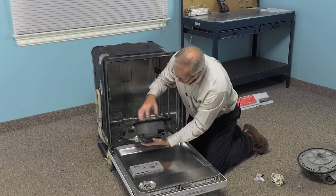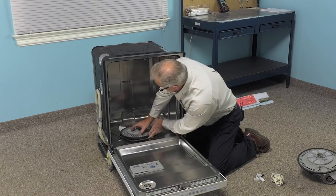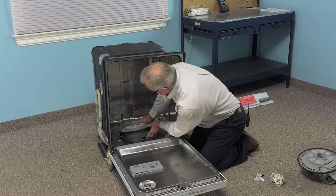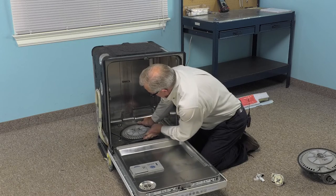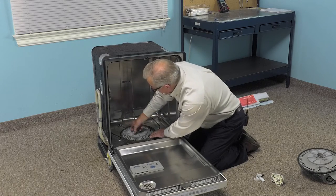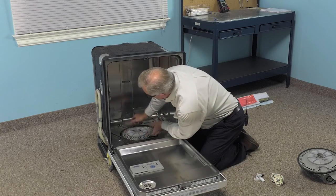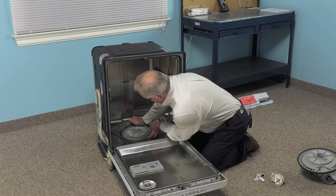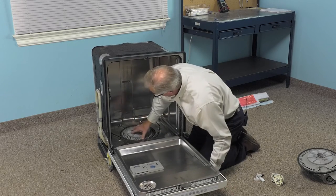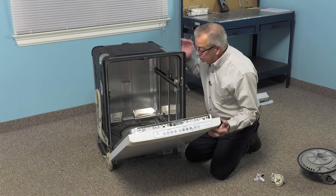Once we've got that cleaned, we'll line up that tab towards the front where there is a slotted opening in the base of the tub. Then center that pump assembly as best you can from the inside of the tub so that it sits evenly all the way around. Once we have it flush all the way around, we can close that door up again and then we'll install the wedges from the bottom.